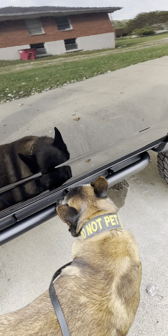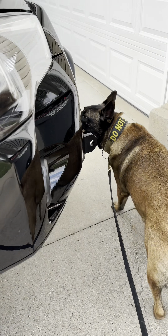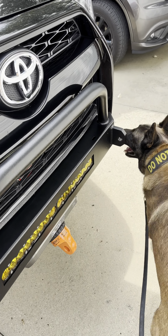Cody's got to check the truck to make sure I did a good job — and he says there's no explosives in there, so that's always good. See you on the next one.